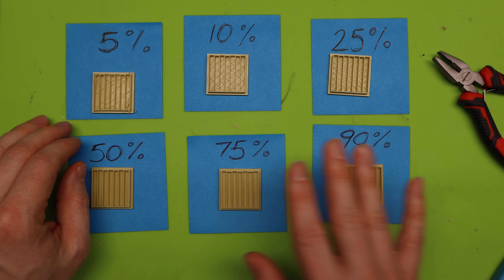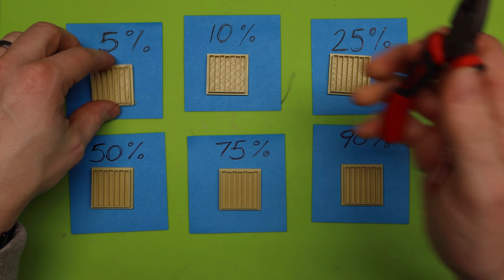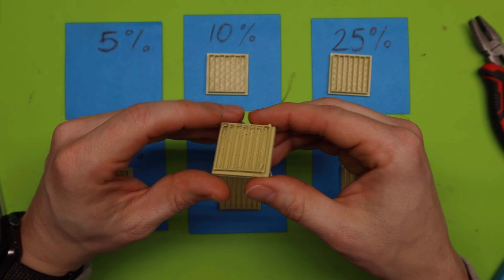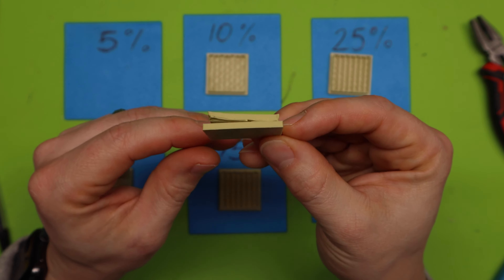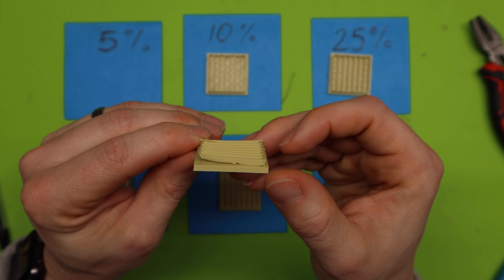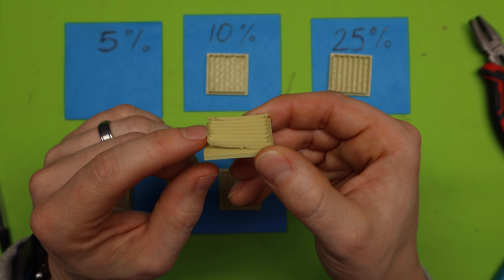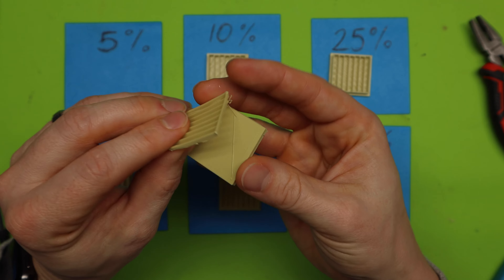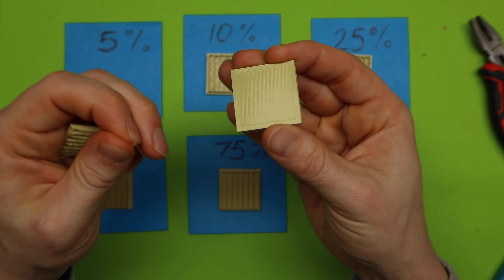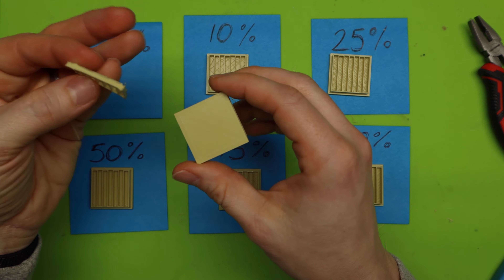We know the floor distance is 0.35 — that was the perfect distance for our floor supports. Now we need to find the perfect interface density. I've already printed at a 0.35 Z distance for all of these. I have 5, 10, 25, 50, 75, and 90% — there's no reason to go to 100% when you're at 90, and honestly it's a lot of filament.